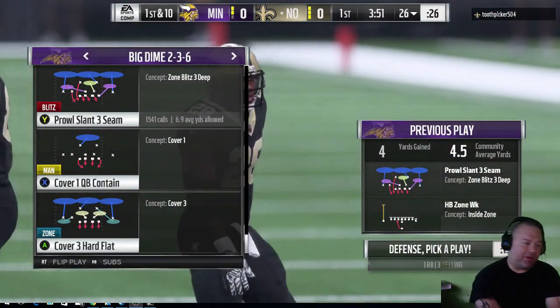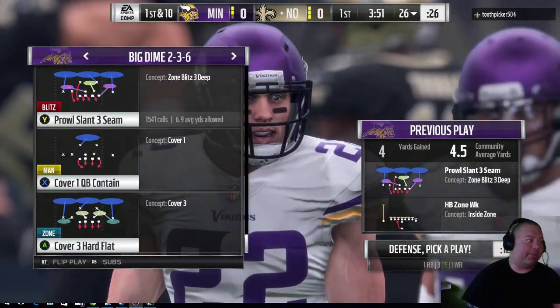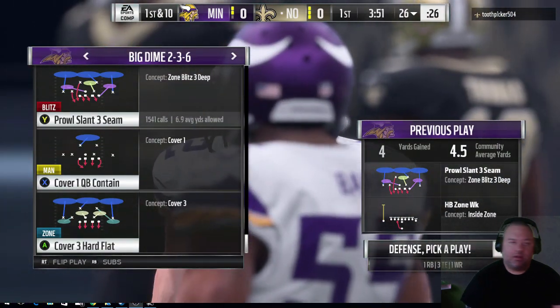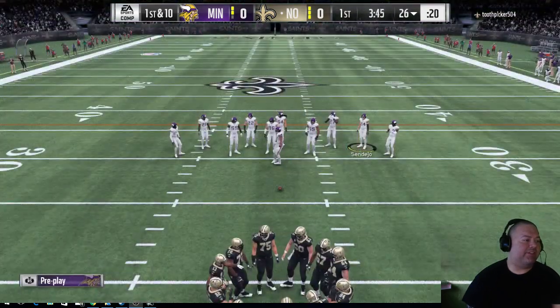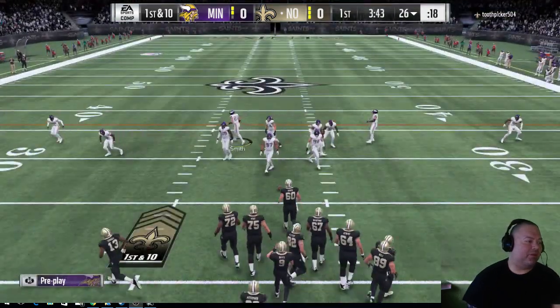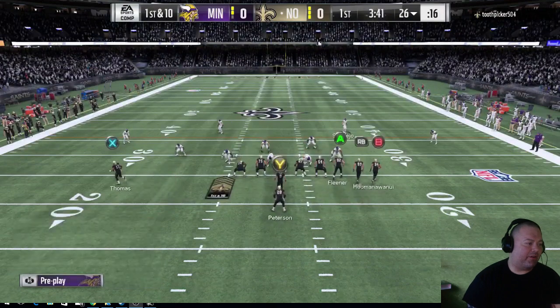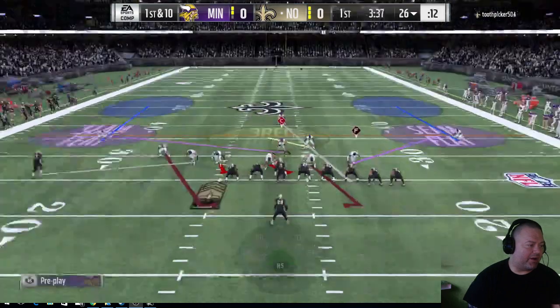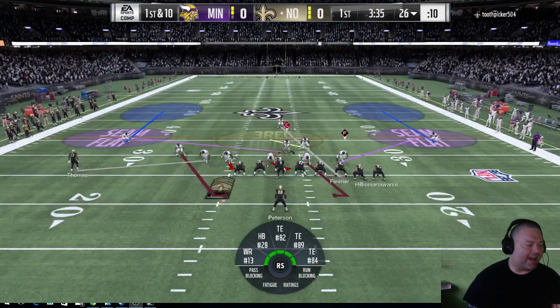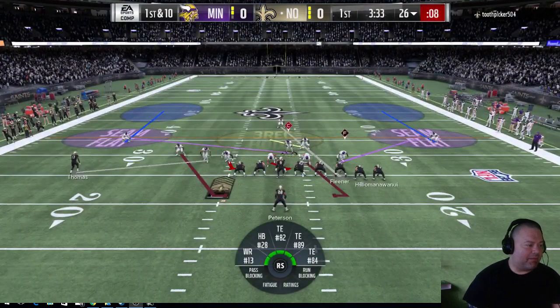This is a pretty hard defense to learn because I do so many different things. But basically for the run, this is what I do: baseline, contain, and then I man up these two guys. I'm going to go ahead and man up the A receiver and the inside receiver out there. And I'm going to kind of just lurk with this guy right here. I'm going to watch for the drag, maybe the streak.